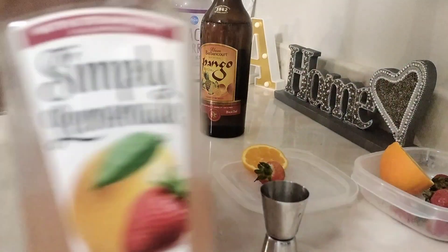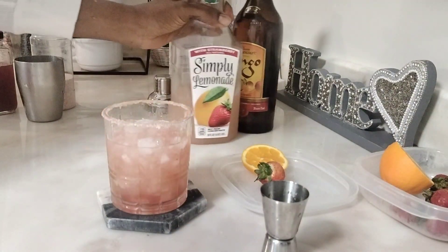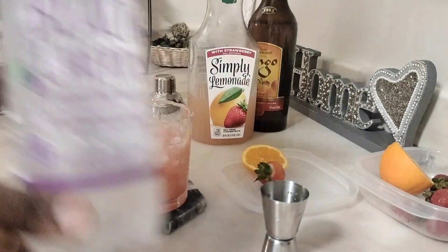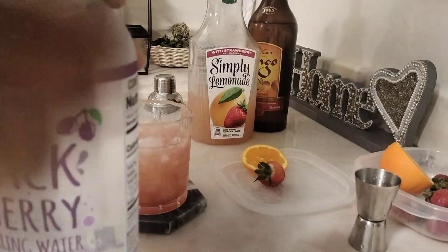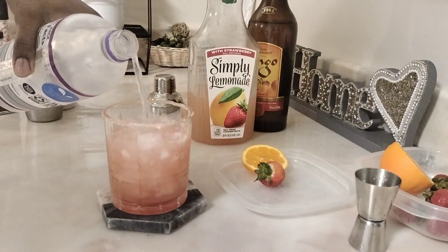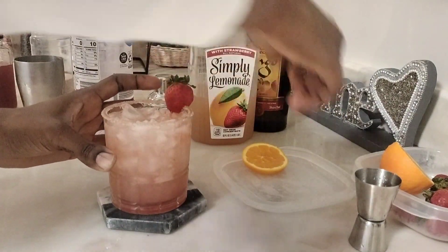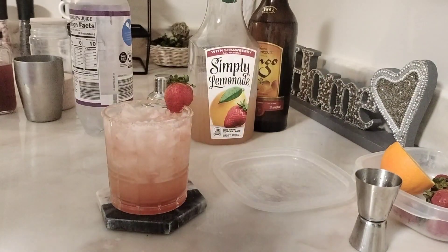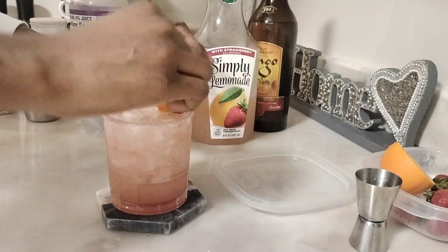It is so good by itself! Then follow with the black cherry sparkling water. For the garnish, use one whole strawberry and a slice of mandarin — you can use orange, whatever you have on hand. You can also add some mint, but I didn't have any at home so I just did it like that.